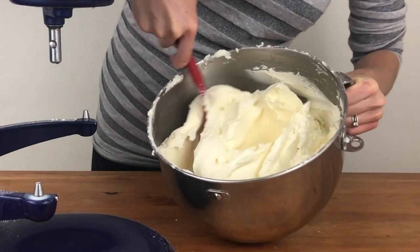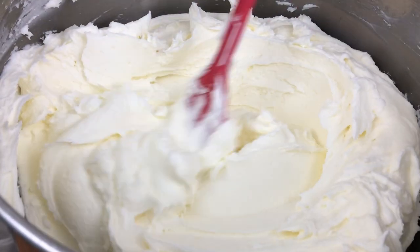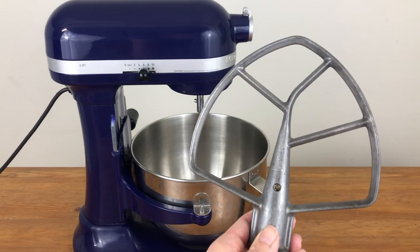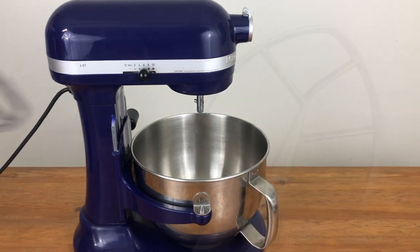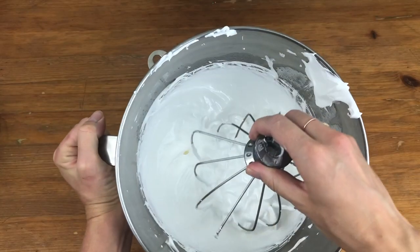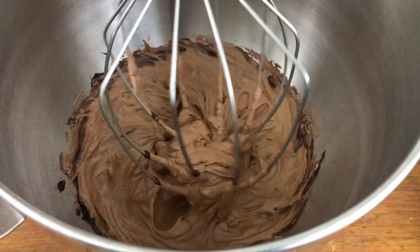I've had my current KitchenAid for six years and I had a smaller one for six years before that, and I've loved both of them. Whether you choose a handheld mixer or a stand mixer, what's important is that it has a beater or paddle attachment so that you don't incorporate too much air into your cake or frosting. If it has a whisk attachment, great — you can use that to make meringue pops, macarons or ganache.